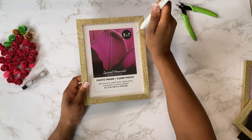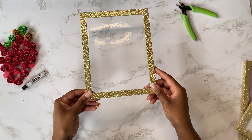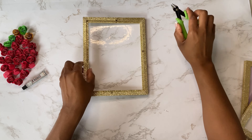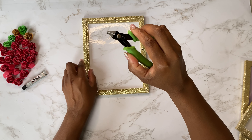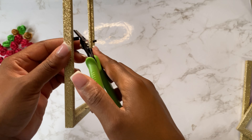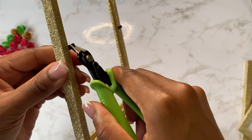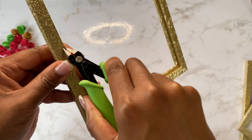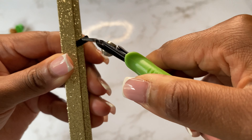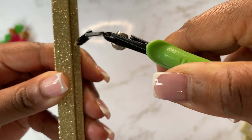For the second layer, all you're going to need is just the glitter frame itself. I'm going to very carefully remove the hardware — you can see it doesn't take much to slowly twist it from side to side and pull it out without ripping or tearing that frame.